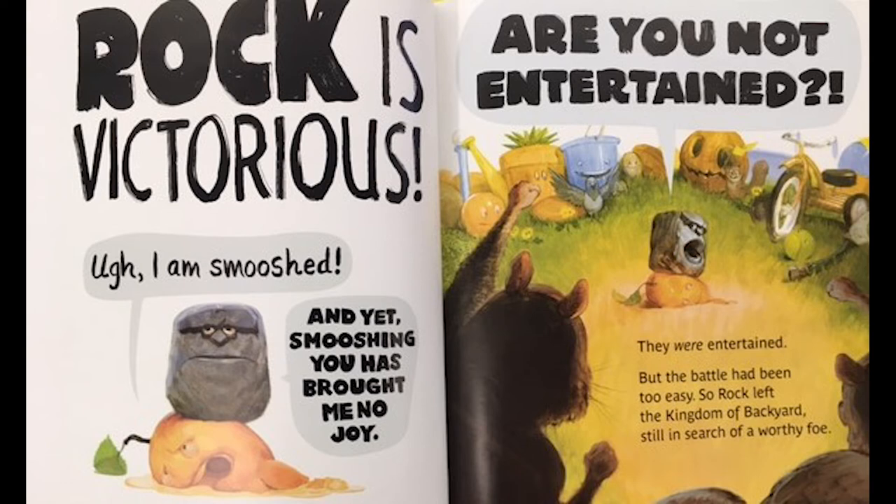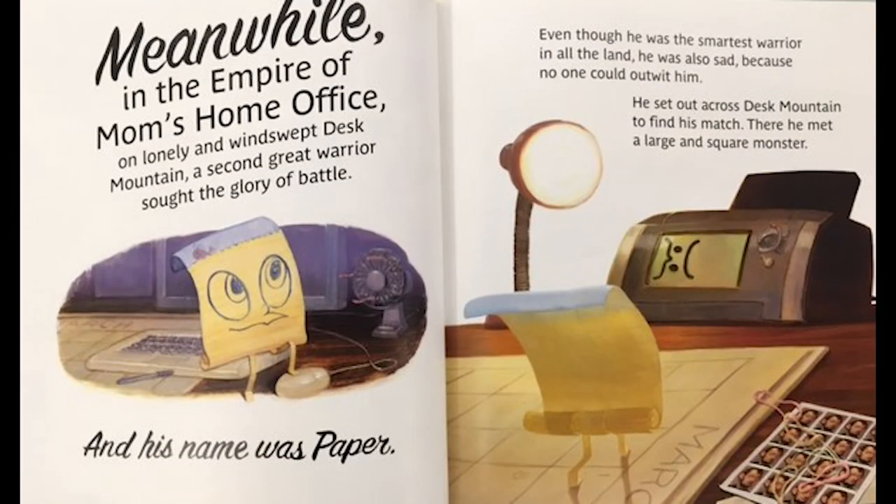'Are you not entertained?' They were entertained, but the battle had been too easy. So Rock left the Kingdom of the Backyard, still in search of a worthy foe. Meanwhile, in the Empire of Mom's Home Office, on lonely windswept Desk Mountain, a second great warrior sought the glory of battle — and his name was Paper. Even though he was the smartest warrior in all the land, he too was sad because no one could outwit him.